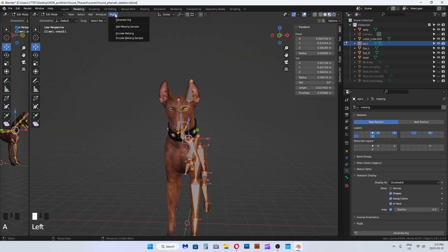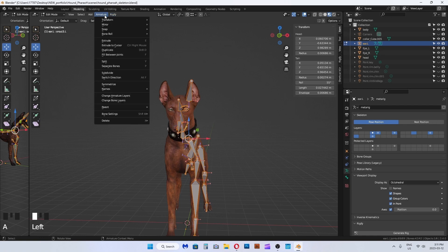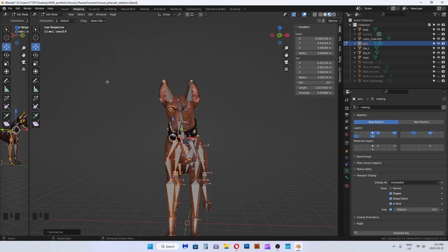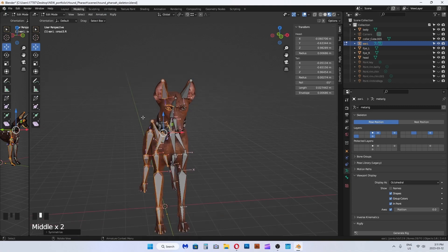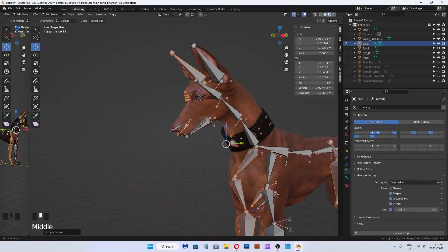Press Shift+A to select all the joints. In edit mode, go to the armature menu at the top and select symmetrize. Splendid — the bones are automatically mirrored with the correct renaming, replacing dot L with dot R.